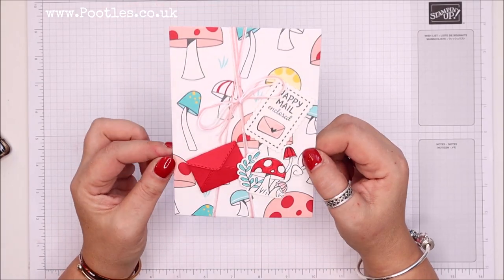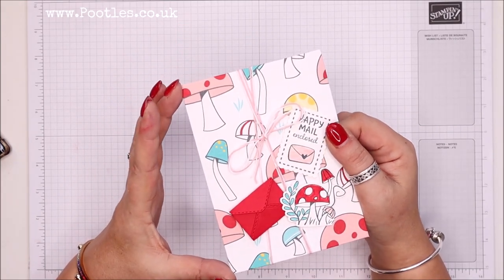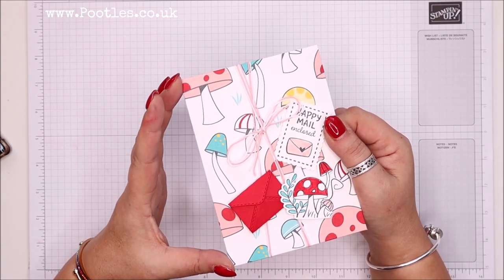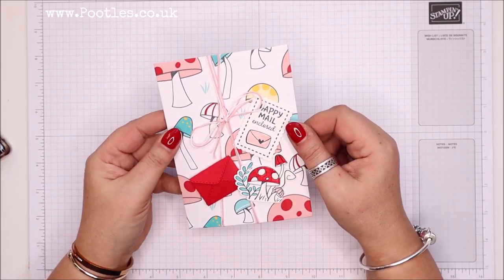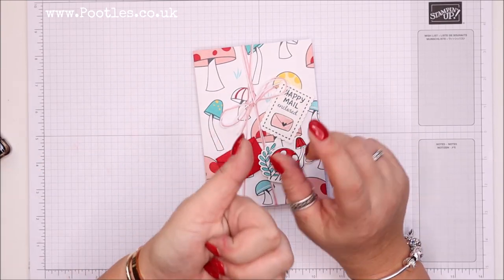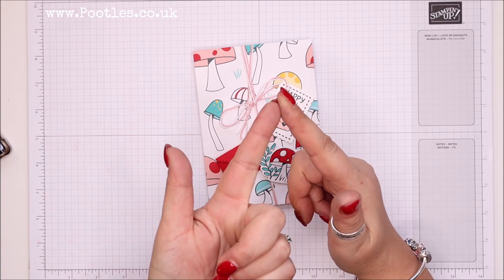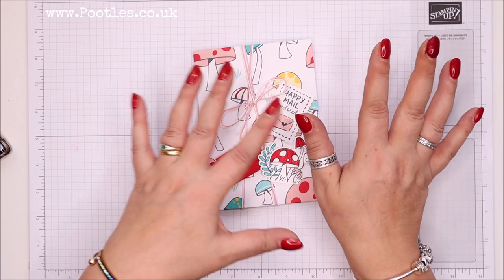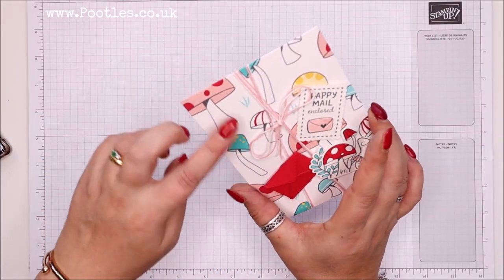I'm going to be making this for international A6 card blanks — that's what the entire world makes with the exception of North America, who use 8.5 by 11 cardstock or paper. On my blog you can watch this video with instructions underneath. I've got international A4 metric, international A4 imperial, and 8.5 by 11 imperial for all card sizes. I'm just going to work in imperial today.